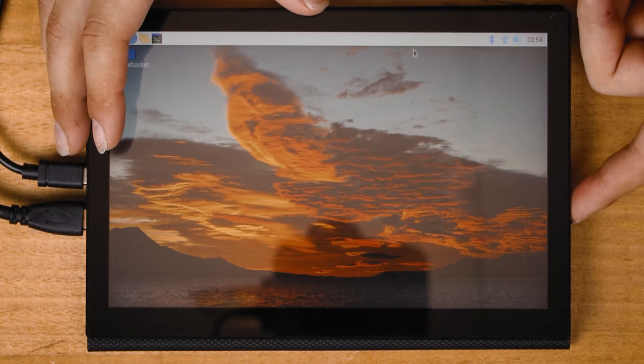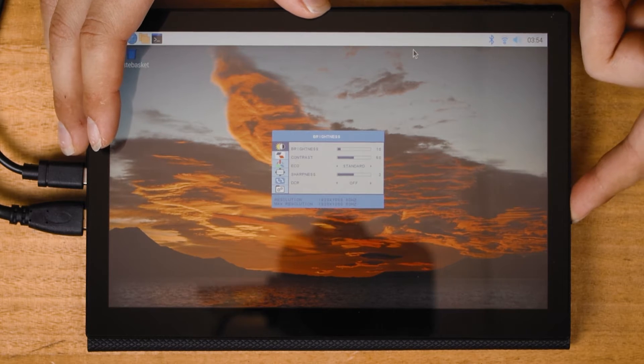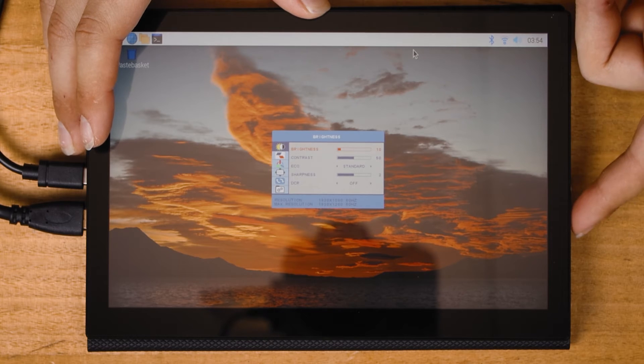This screen comes with internal screen settings that can be accessed and navigated by pressing in the jog dial. This will let you do everything expected of a modern display — you can also adjust contrast, sharpness, DCR, whatever takes your fancy.